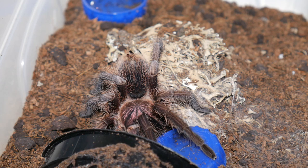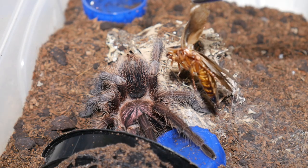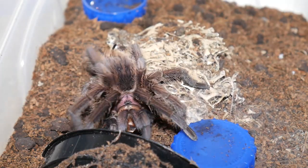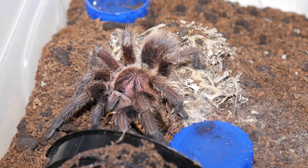Another spider that loves to eat is this Vomictopus Concertes, the Haitian Brown Bird Eater. Let's see if we can get another aerial attack. Whoa! Explosive burst of speed there, and definitely made me jump. Not sure about you guys.